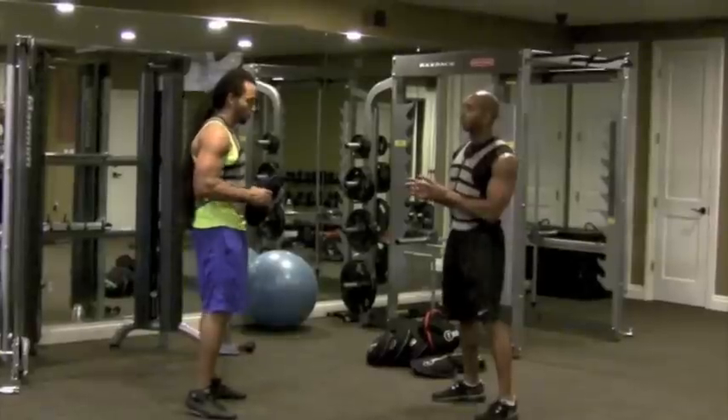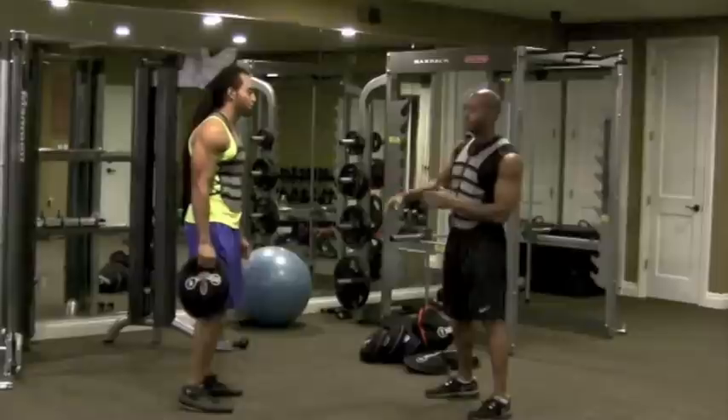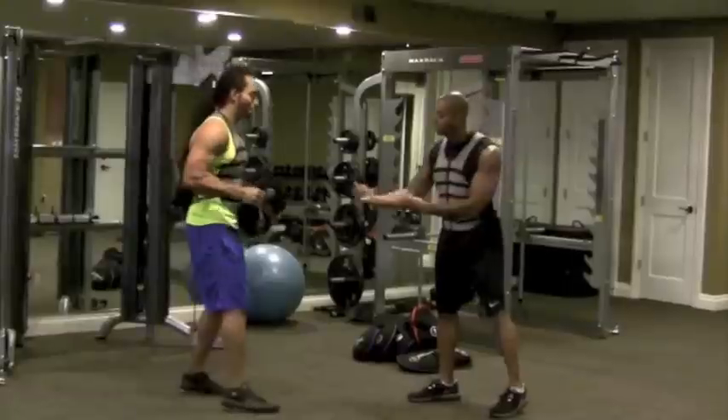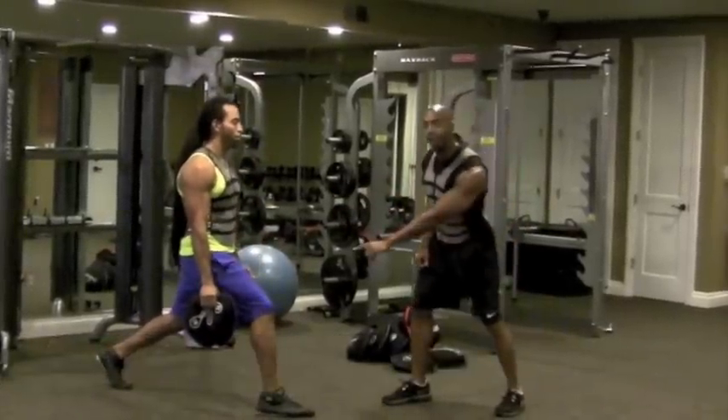Let's not forget we're working with the Hypervest Pro. Eduardo's loaded with about 15 pounds in the vest, working with a 20 pound sand belt. Go ahead and step into that split stance — now we're focusing on the front leg first.